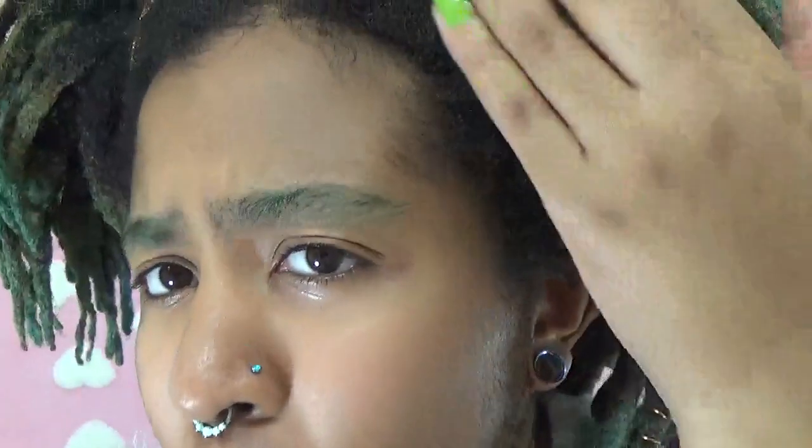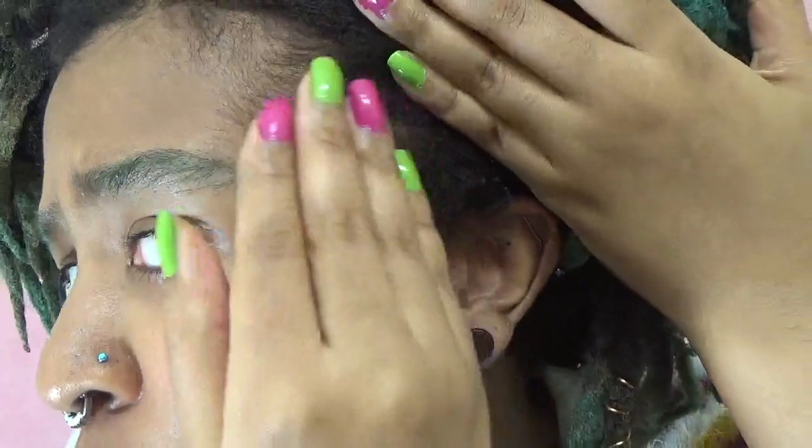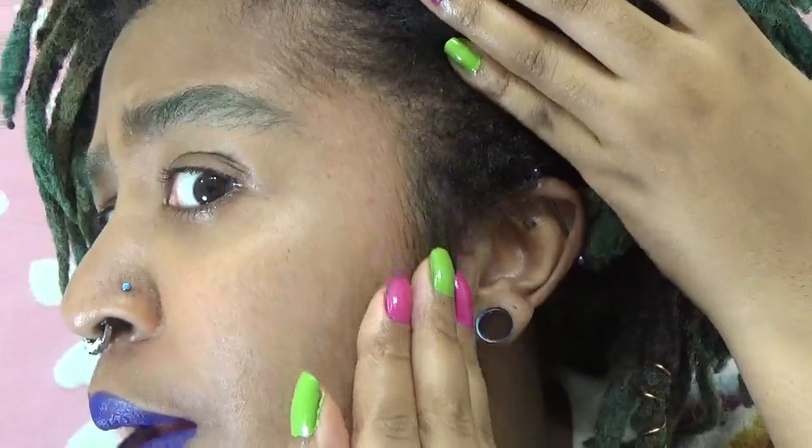So here are my edges before I put anything on them. You can see there is very thick a lot of baby hair.